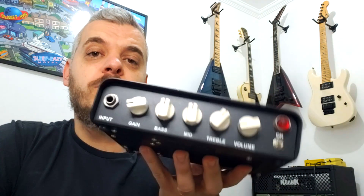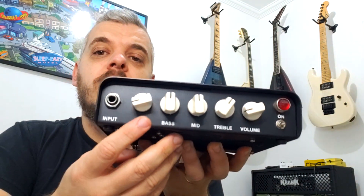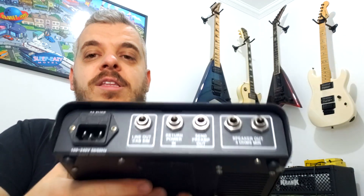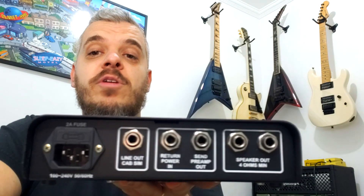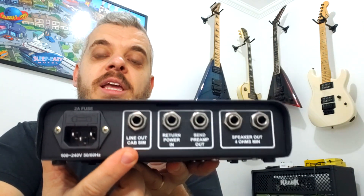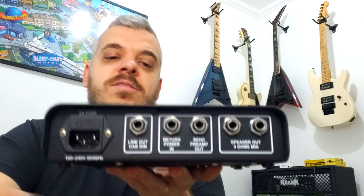Ele tem 80 watts em 4 ohms. Esse Power é bem legal: ele tem as equalizações aqui no input — ganho, grave, médio, agudo, volume. E atrás dele você tem a saída, loop de efeito, saída de line out com o simulador de gabinete, e saída pra dois gabinetes.